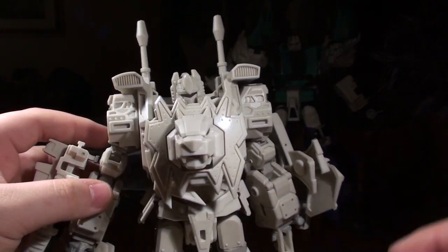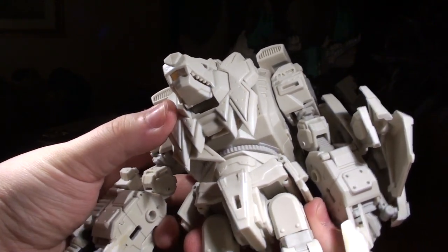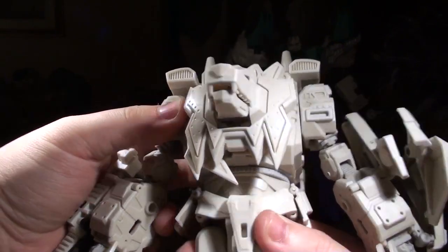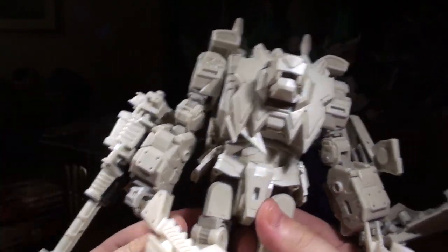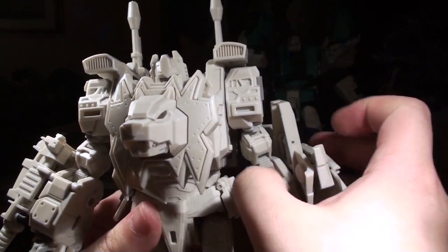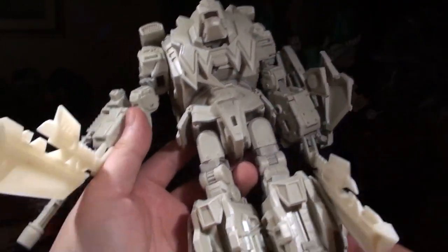I think the gun is fully clipped on. Does he have a waist joint? There's a huge ring piece there — yep, he does have a waist! That feels good, and that's just on a prototype. I expect that once we hit proper production, that waist is going to feel even better. These blades are in the way of his legs and I want to show off his legs.